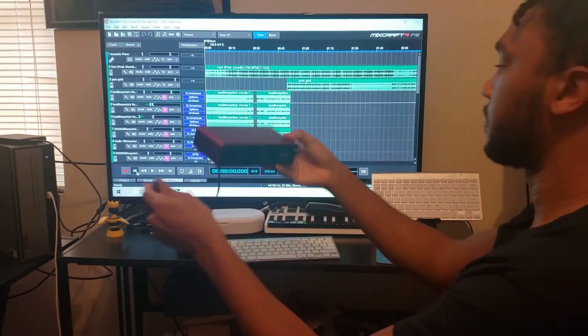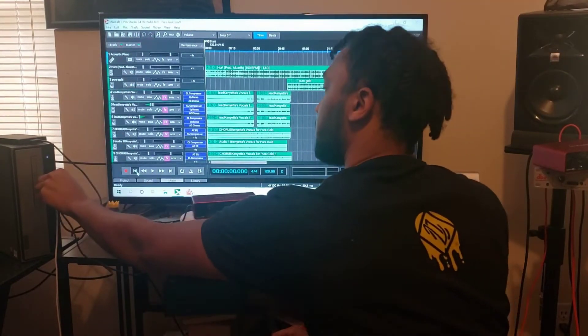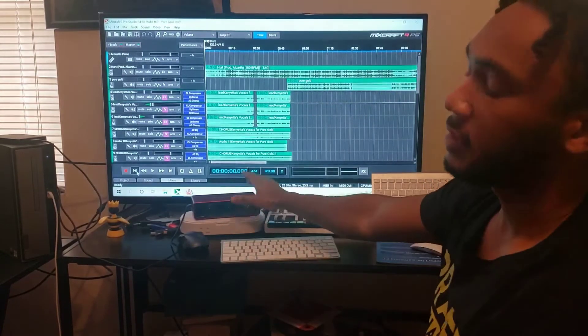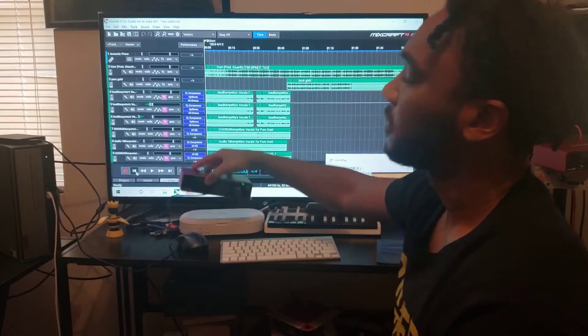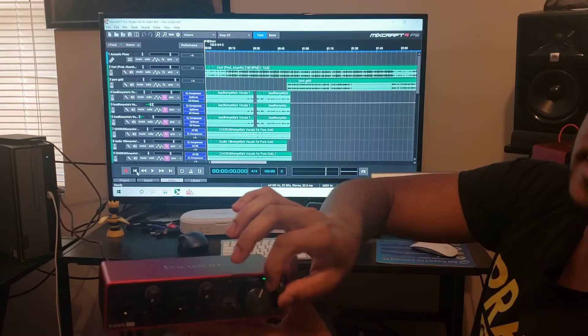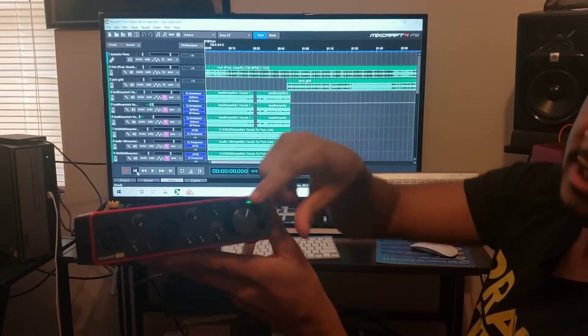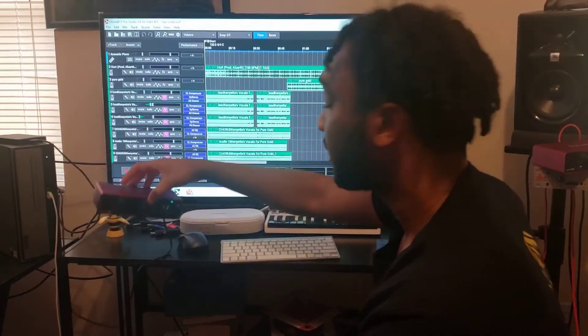We're going to plug it up. One thing with the new — this is a third generation 2i2 — first of all, you want to make sure you have one that has the direct monitor and the headphone volume. Make sure you have an interface that has these two because it comes in handy, for real.